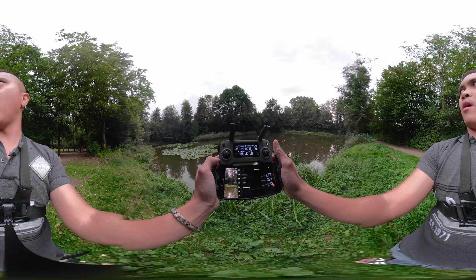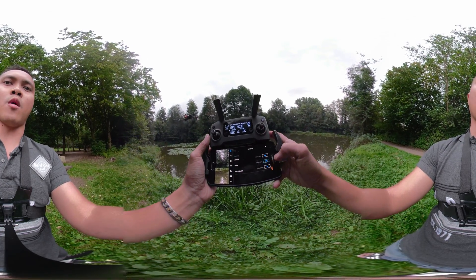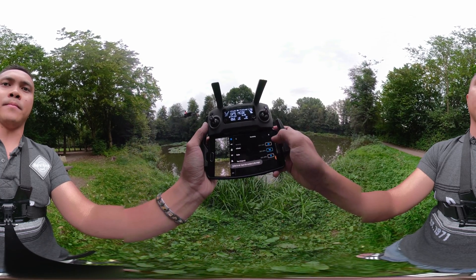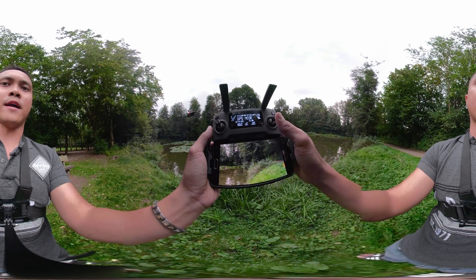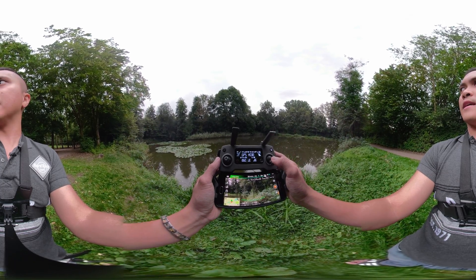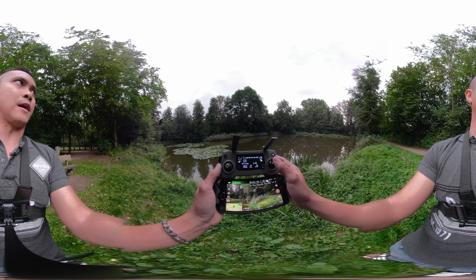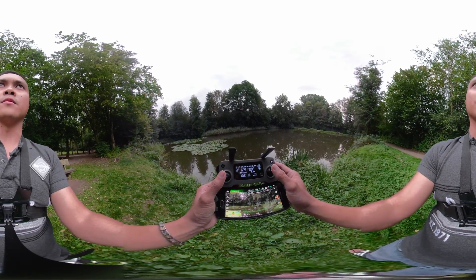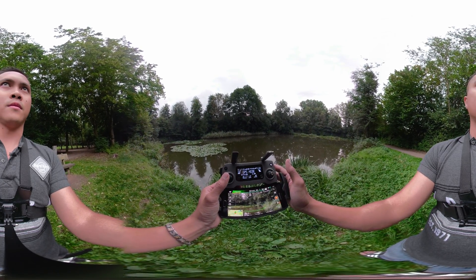Now for the brakes — how fast do you want it to brake? At 100%, you can see it's an almost instant stop. But if you want something smoother, if you want it to roll off a little bit, let's go to 50% — that's the lowest. Now when we stop you can see it takes a little bit of time to completely stop. The sensors warned me I was about to hit something.